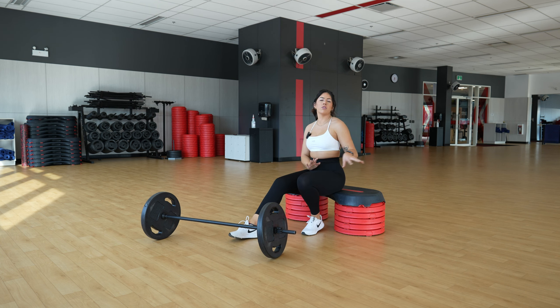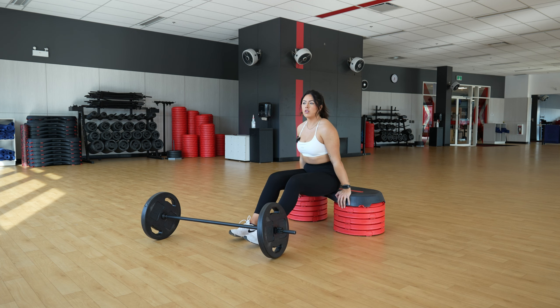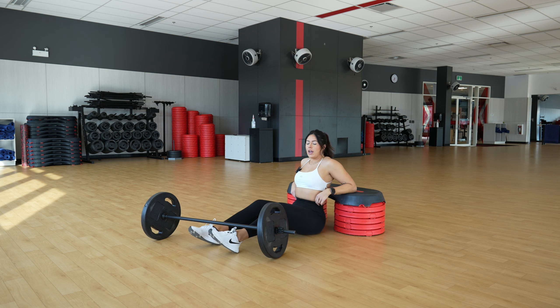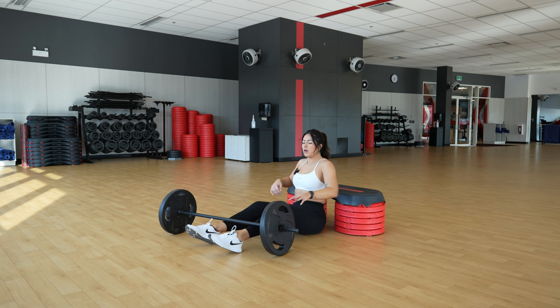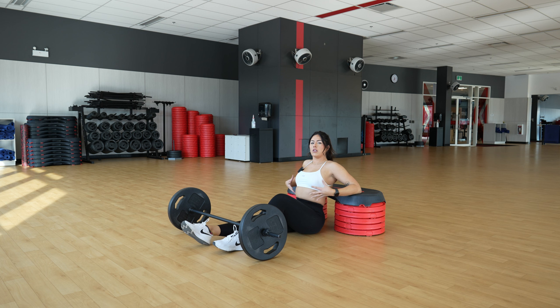First things first, and most important, is we make sure that we have both of our pieces of equipment — our barbell with our weights, as well as our bench — and we want to make sure that our bench is set up to the appropriate height for our body. I like to grab the aerobic steps because then I can put the amount that fits my body. But if you are unsure and you have a bench, you're going to get down to the bench with a nice straight back towards it, and you want the corner of the bench to hit the lower part of your shoulder blades, so that when you get into the movement, it's going to be the appropriate height, and you're going to be able to feel this movement in your glutes.